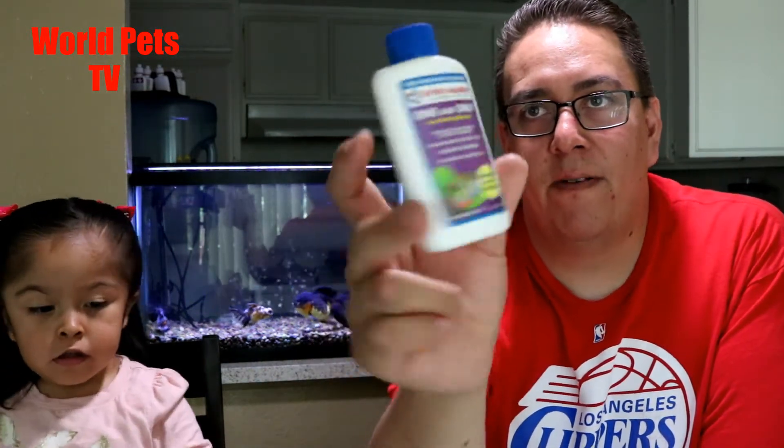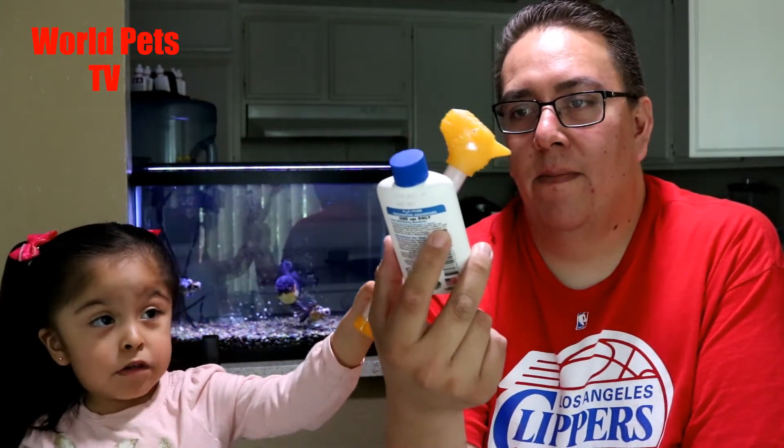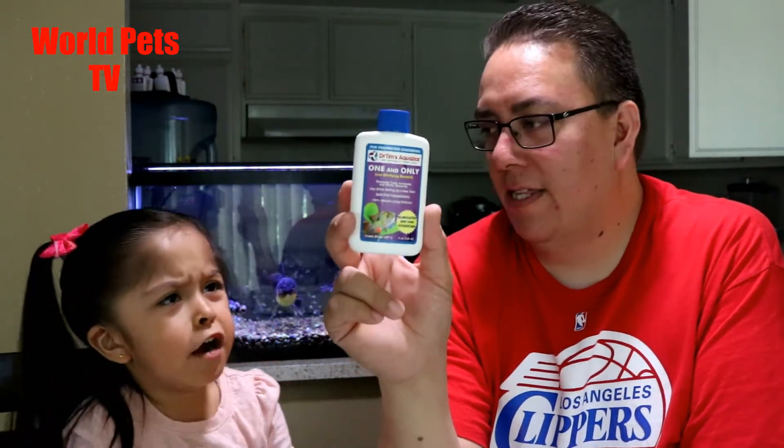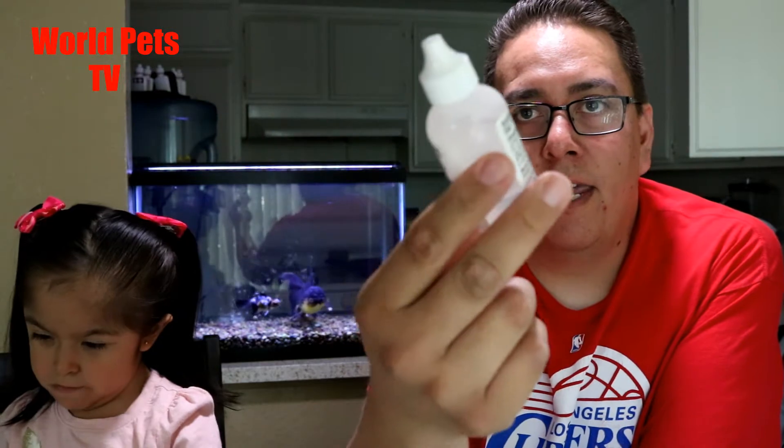I was working in Fountain Valley or Garden Grove area and I walked into Tom's Fish Store, and lo and behold they carry Dr. Tim's One and Only nitrifying bacteria. This is something I wanted to use from the beginning and I thought it was only available online, so I was like, you know what, let's get it. They also had Dr. Tim's ammonia that they carry.